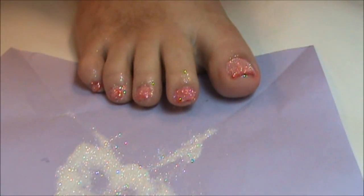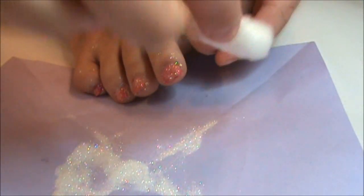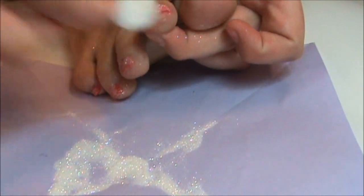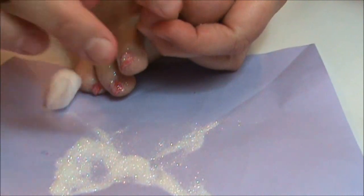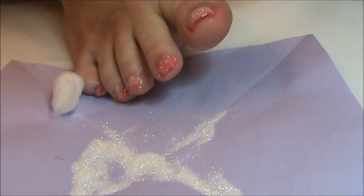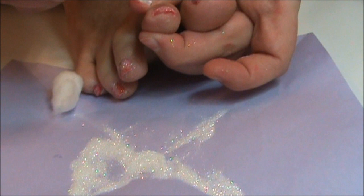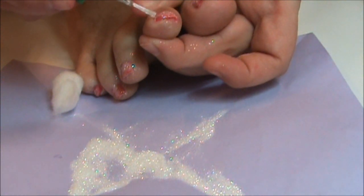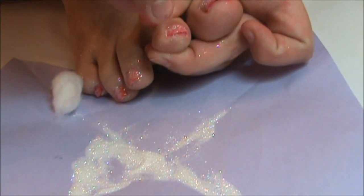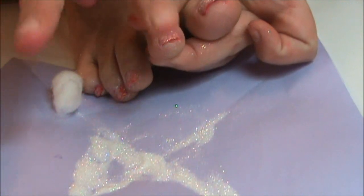Once the glitter is on there, just take a cotton ball and brush away the extra glitter off your toes. Make sure it's dry. If you can see there isn't any glitter stuck to a spot, just go ahead and take your Jealous top coat, add a little bit around the edges, cover back up, and push it on there to make sure it's stuck. Then brush lightly around the edges.